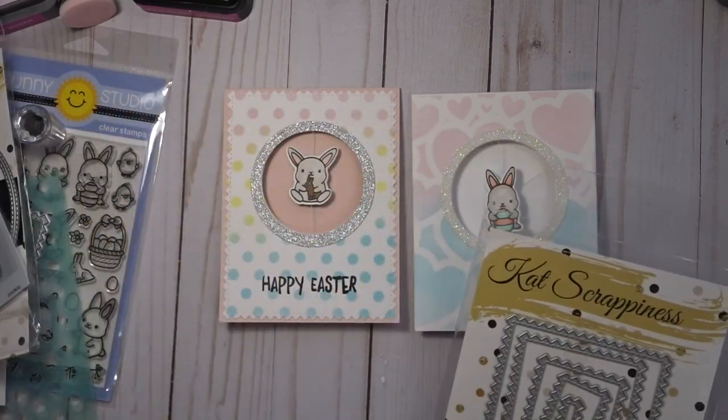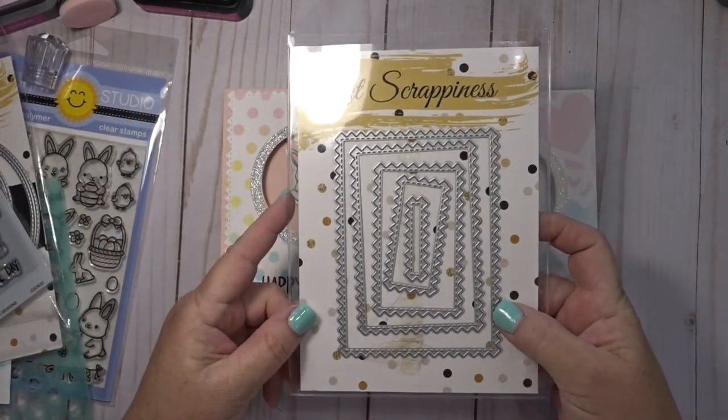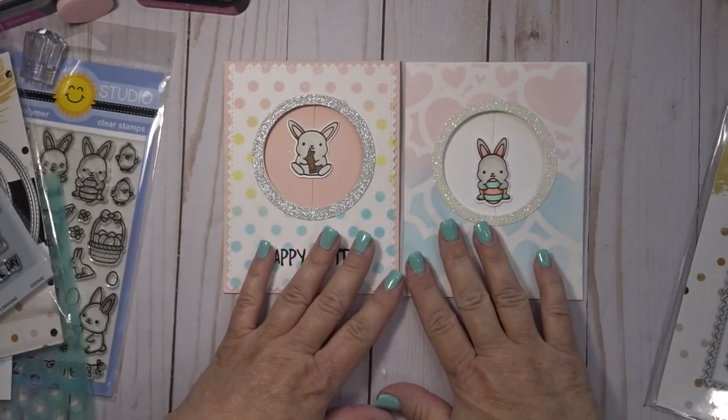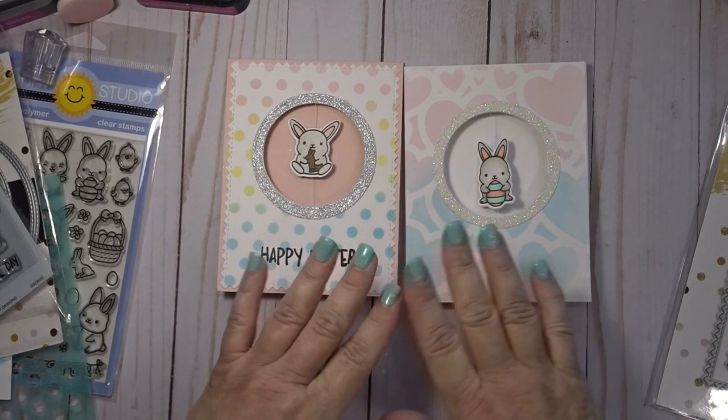There's the first card I showed you and there's the one made with the zigzag dies. Don't forget to head over to the shop to check out all the new zigzag dies — squares, circles, and ovals — and lots of fun crafty stuff. Use code Lisa10 to save 10% on your order. Thanks for joining me today, I'll see you next time, bye bye!